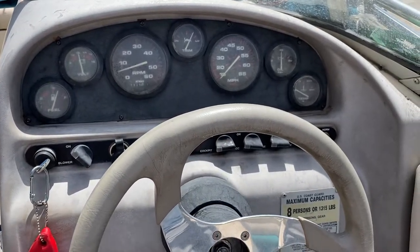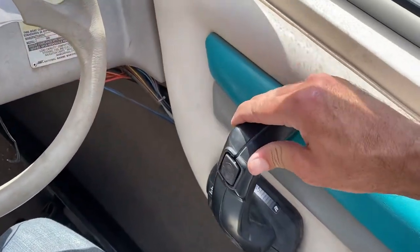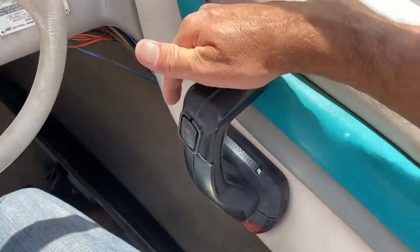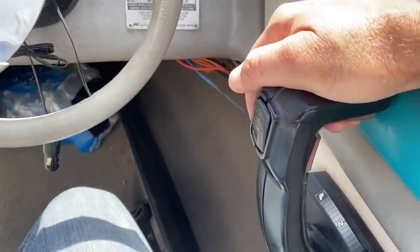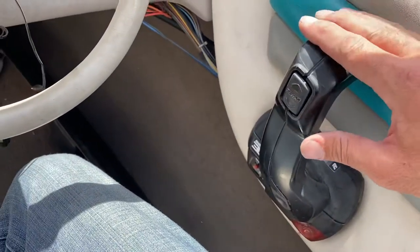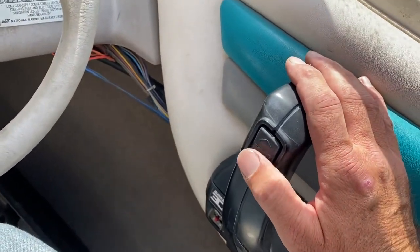It's starting just great. When you pull it back into neutral it'll click. If you lift up on the red section and go forward, the propeller is going to spin — so this neutral override is just to help you get it started.